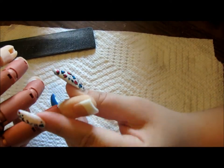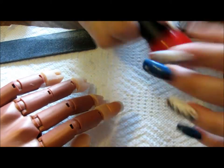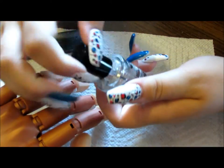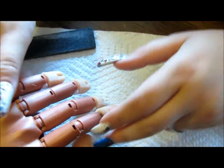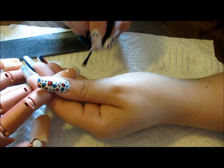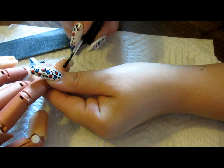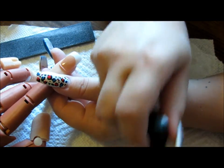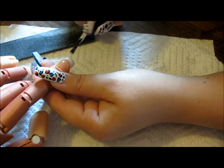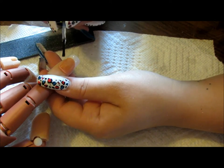Now it's been dried and is ready for paint. What I normally do before applying any regular paint is add a UV gel top coat just to seal it in. It acts as a ridge filler and prepares a smooth surface for when you're applying polish. Do a quick coat, seal the free edges, and allow that to dry.